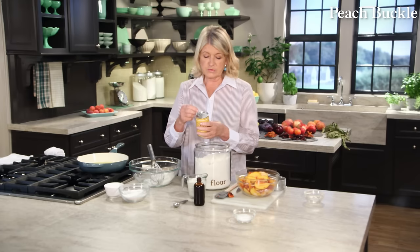I buy okra at the farmer's market or right out of my garden. It's a beautiful plant related to the hibiscus family — the flowers are very hibiscus-like and are also edible. To prepare for frying, cut off the stem end and cut the okra into half-inch pieces. The little tips aren't right for frying — just discard those or add them to the stock pot.